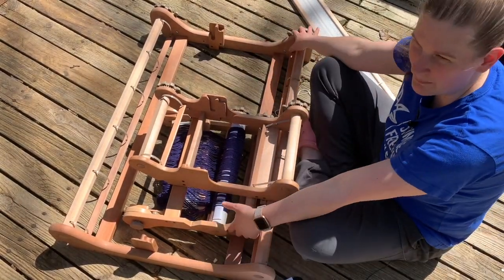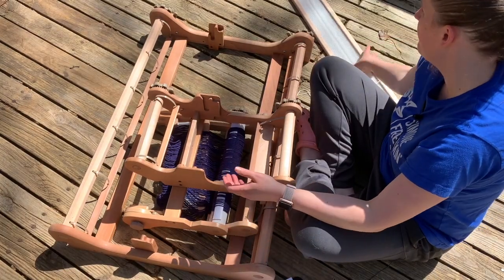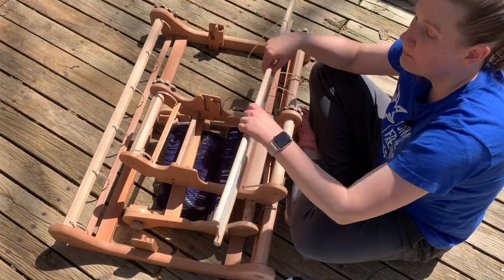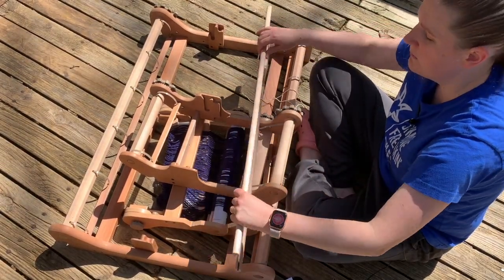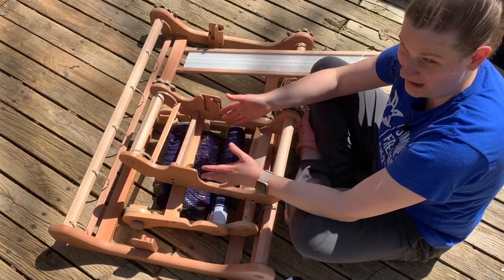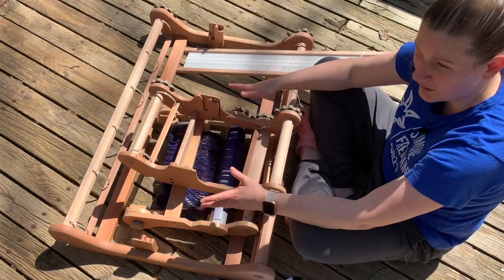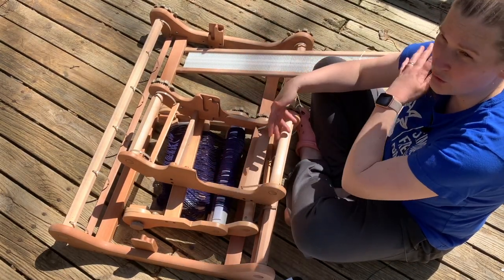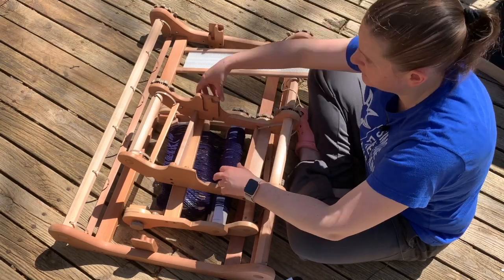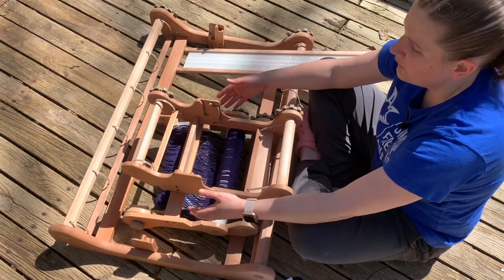Who would be best served by the sampler loom? Kids, people with shorter arm spans, and those looking for a tinkering loom to try out different little projects. The sampler has less loom waste, things weave up quickly, and it's a fun little loom for tinkering. It's a great second loom if you already have a big loom and want something small to play with. Weaving a narrow width on a wide loom causes uneven beat because the heddle has too much play — a narrow loom solves that. It's also great for people with shoulder or mobility issues.